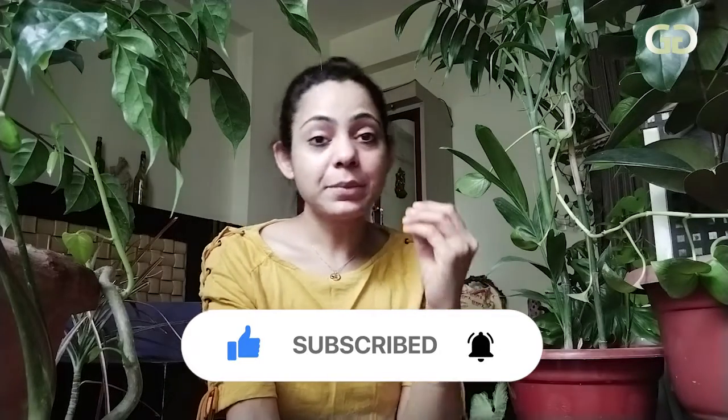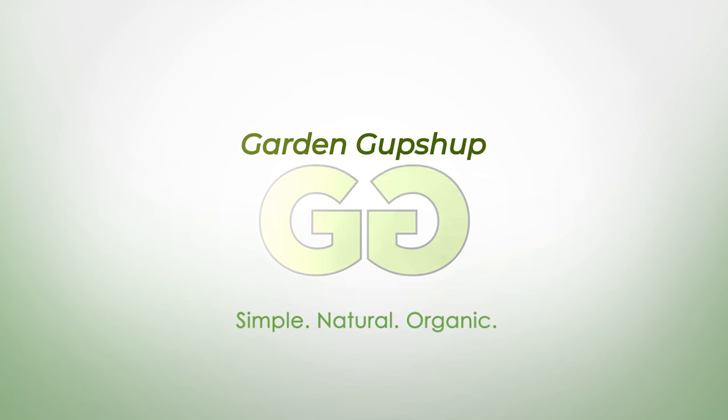Because in future, when I upload my videos, the notifications will reach you, and you will see my videos and get more information. Thank you so much for watching. Bye, see you next time!